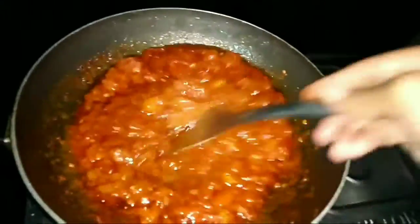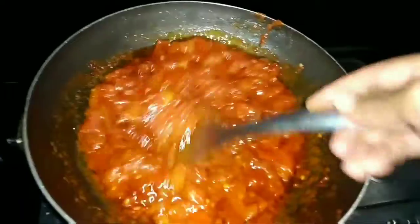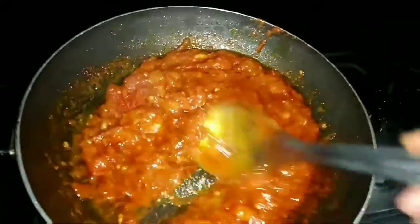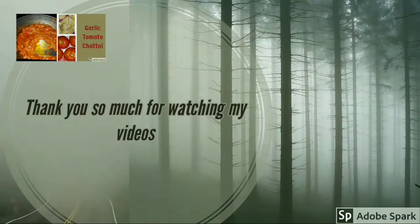So now we are ready with garlic and tomatoes. Thank you very much, friends. We have a lot of taste. If you like this video, subscribe and share. Thank you so much for watching my videos.